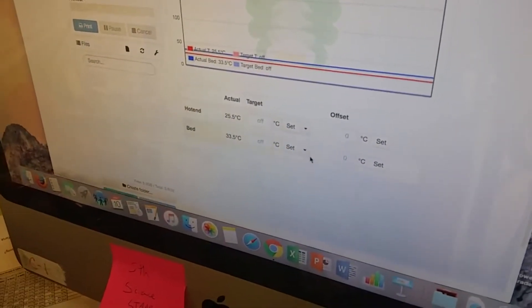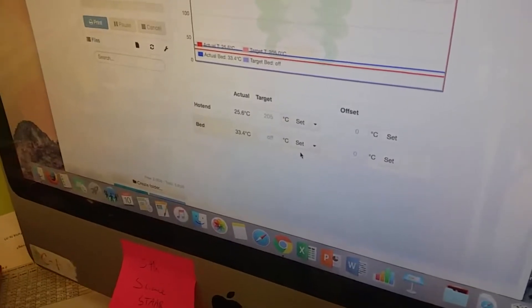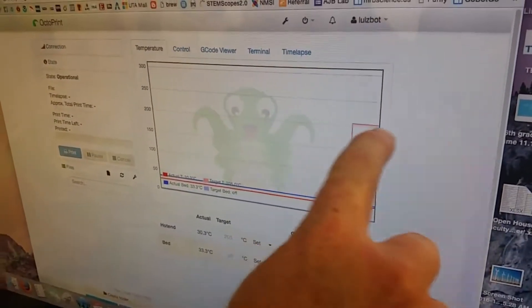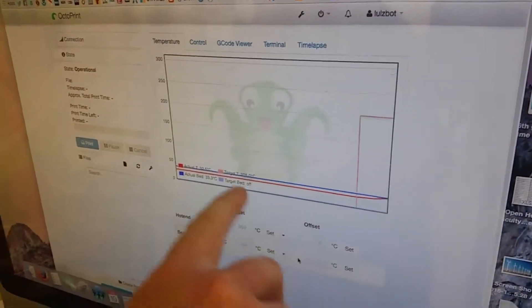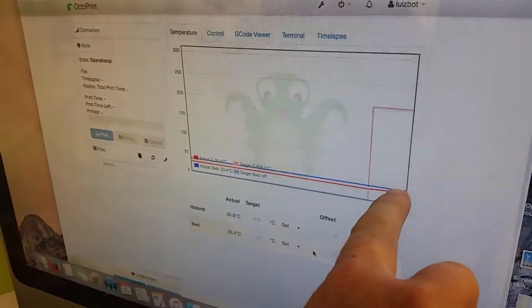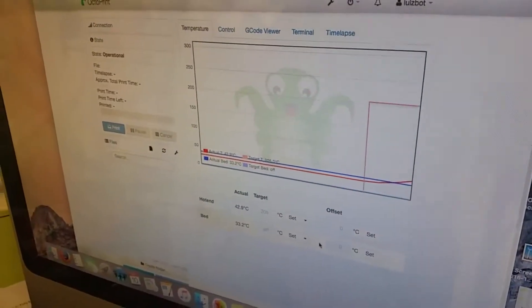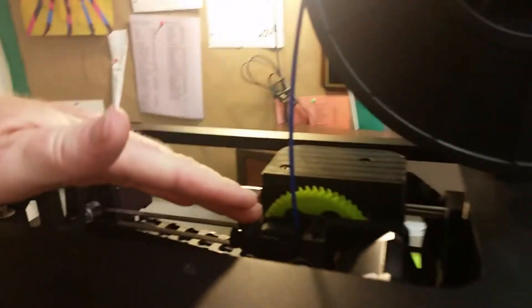For PLA plastic, which is what we have, you're going to set that to 205. If you look up here in the graph, this line shows you what the temperature should be, and the other red line will show you that the temperature is starting to rise. So once that rises up to 205 we can change it out. Right now the print head is all the way up at the top.